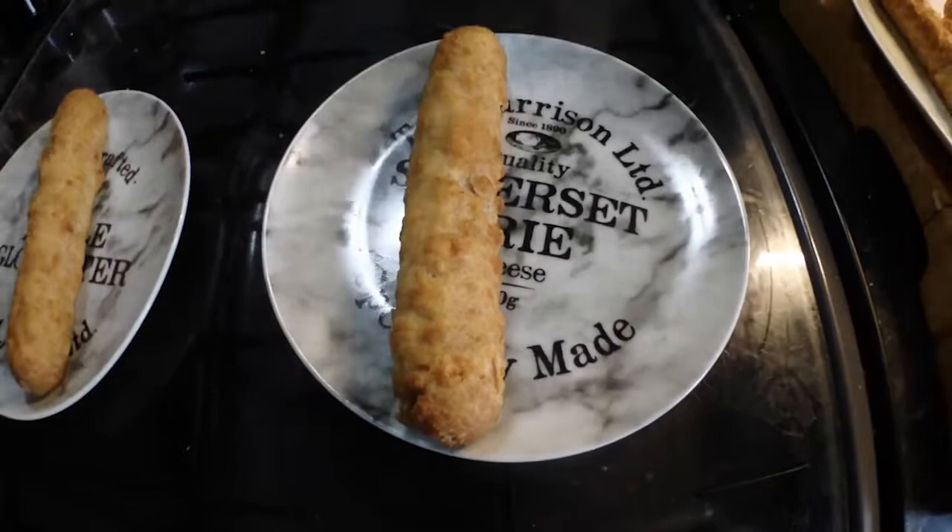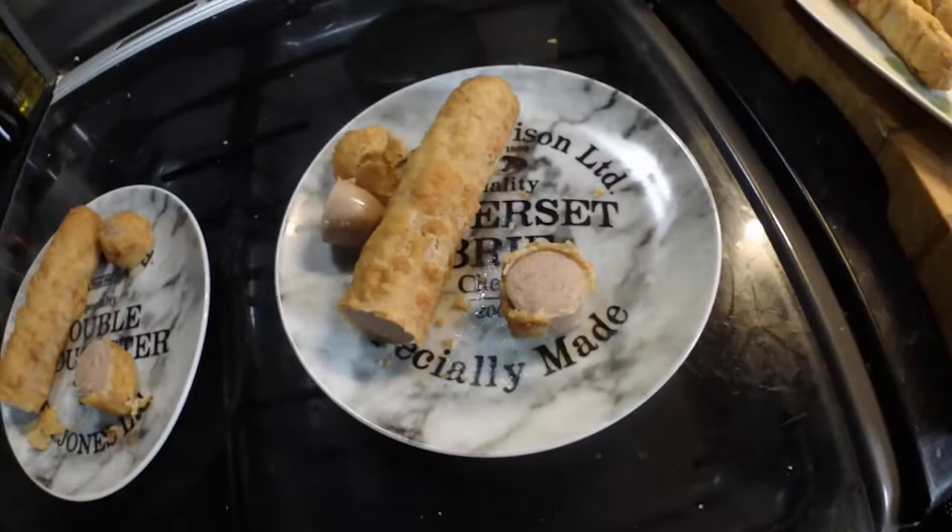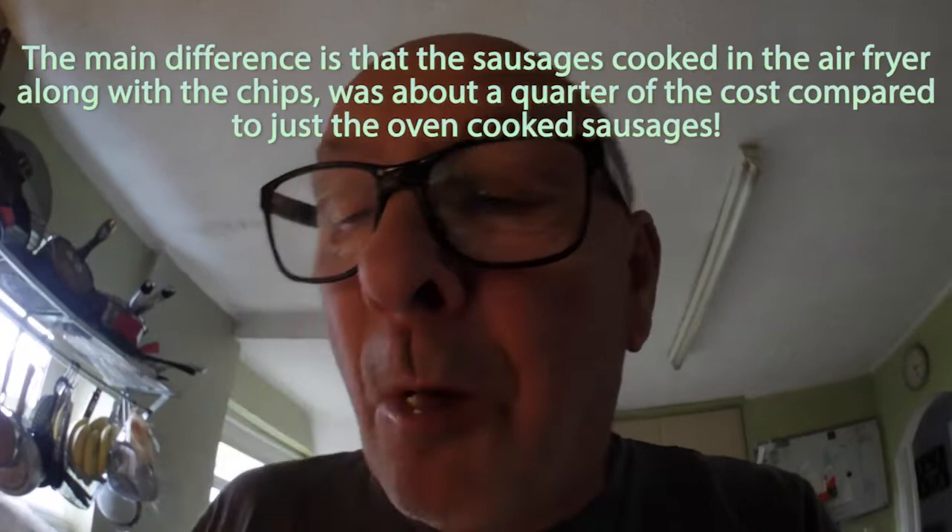I'm going to cut a piece off each and have a look. The air fryer one is hot all the way through. The oven one looks all right too. Let's have a taste. The batter's nice on the air fryer — no difference in the batter. Air fryer: very nice. Oven: very nice. I can actually say no difference — both very nice.